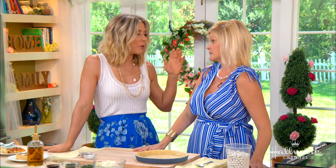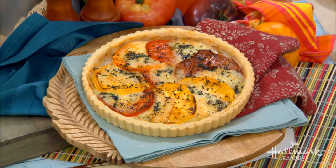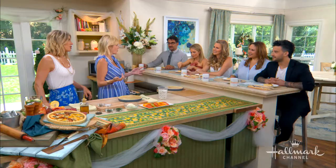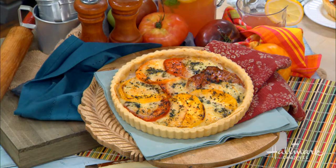So this tomato pie really is a southern classic. This version is a little different — it's kind of a modern twist on it. Traditionally, tomato pie in the South will have mayonnaise in it, and to me that's shocking and appalling. Who wants to eat warm mayonnaise? Especially in the summertime. You want something light and lovely, so this is a fun, modern, healthy spin on it.